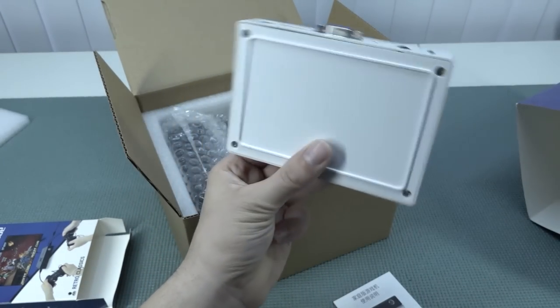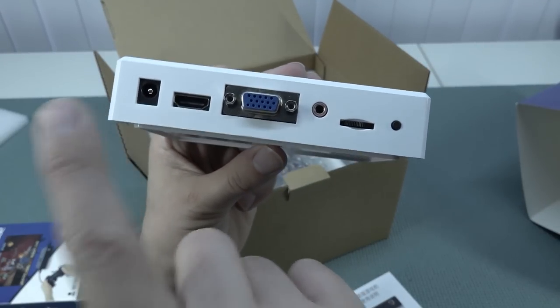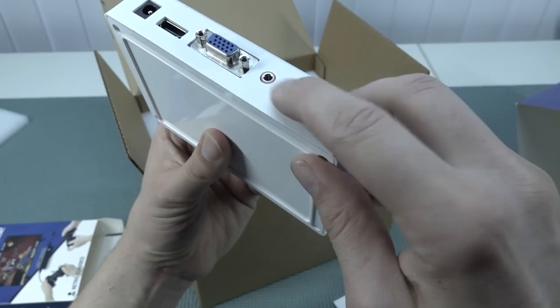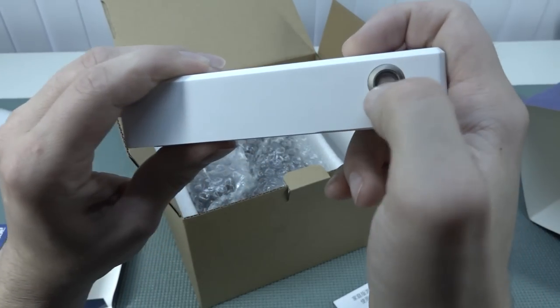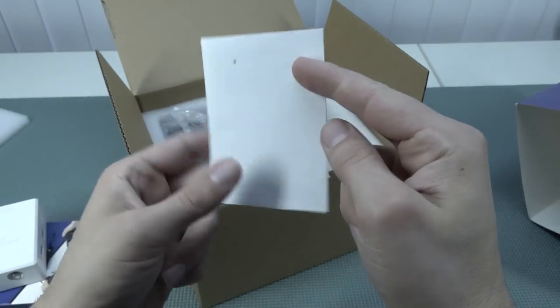They still didn't implement extra rubbery feet. This thing will move around. Here you can see the input for the power supply — 12 volt, HDMI out, VGA out, audio out, volume control — like a Pandora's Box where you can basically change out the volume, which is kind of weird. There's a tiny button for settings, and an on/off switch at the front, which I do like. And of course the toilet paper manual.